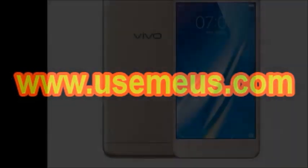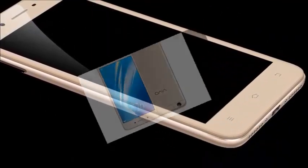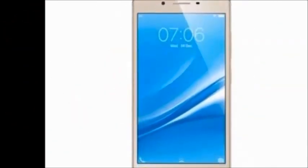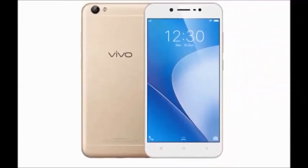Hi guys, how are you? Welcome to Dreamview. I will tell you about the Vivo Wi-Fi 3 smartphone. Features include 2GB RAM, 16GB internal memory expandable up to 256GB, 5-inch Full HD display, 8 megapixel rear camera, 5 megapixel front camera, and a 2500 mAh lithium-ion battery.